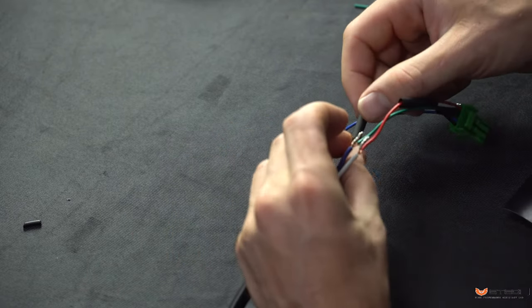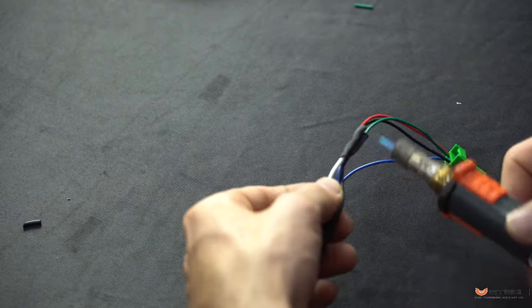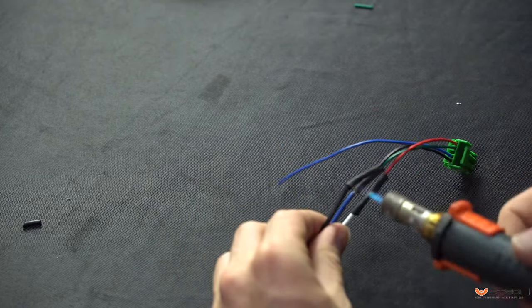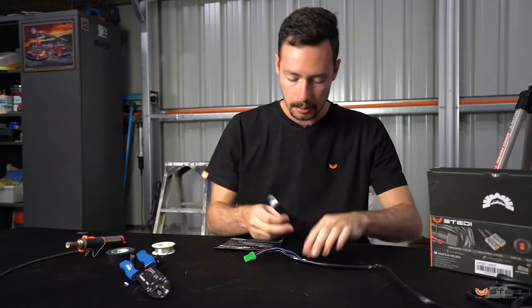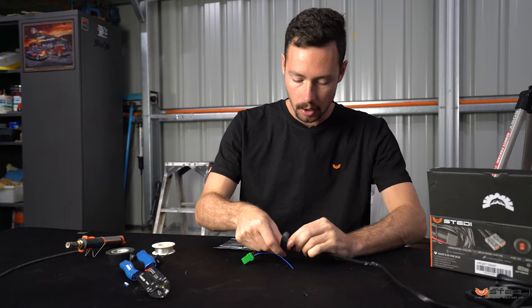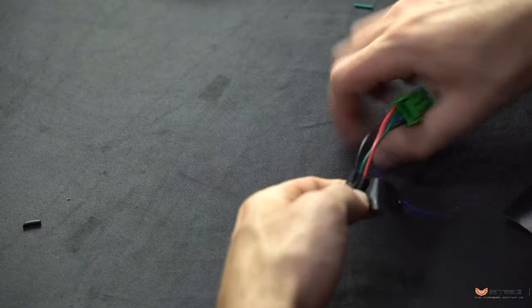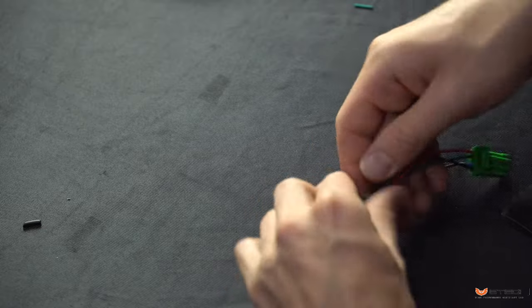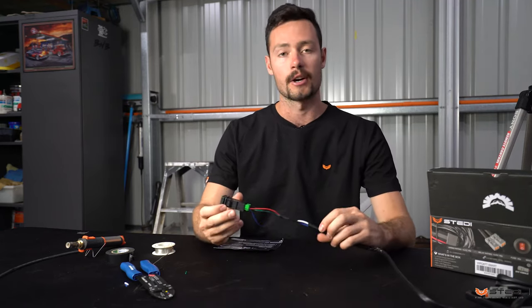You can use heat shrink or electrical tape, but heat shrink provides a better seal against water. To finish with a clean installation, get a little bit of electrical tape and wrap it around all three wires together to keep them neat. And that is how you connect a factory-style plug to a generic harness.